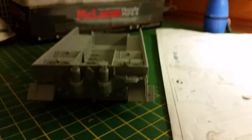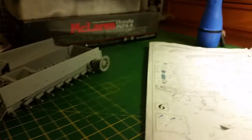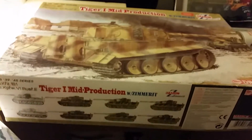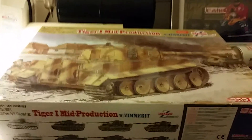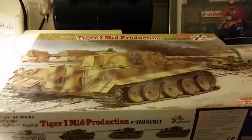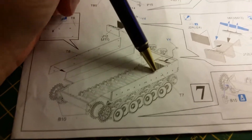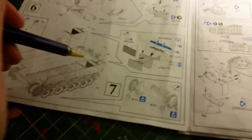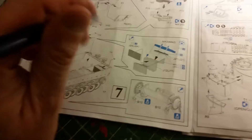Another thing I wanted to point out - particularly on kit 6700, which if anybody knows is the Tiger 1 mid production with Zimmerit - there is a slight slip-up in the instruction sheet. It's something I came across whilst doing it this afternoon when I got to the stage of actually building the back of the fan blades and positioning them. If you notice, on this one it is completely flush.